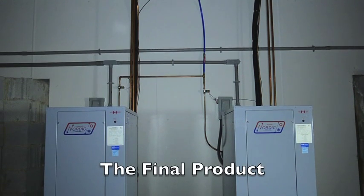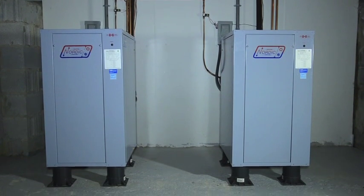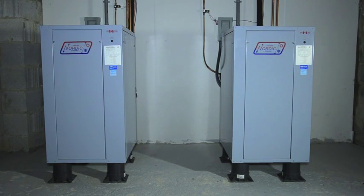This is what a 2-unit setup looks like when the install is complete. All of our geothermal systems are designed to be clean and energy efficient with a life expectancy of 20 years or more.